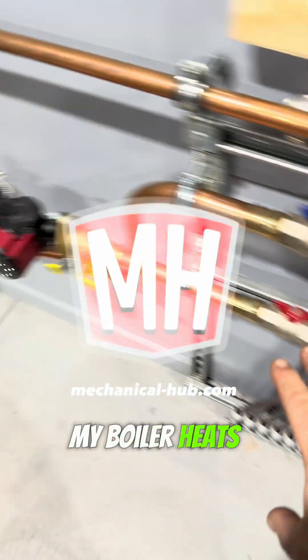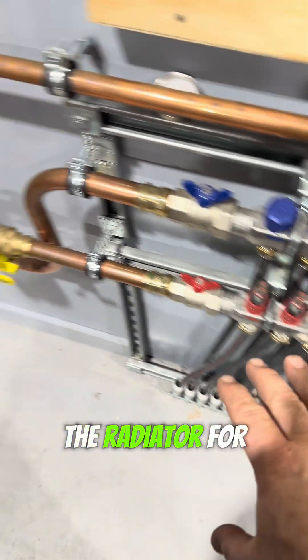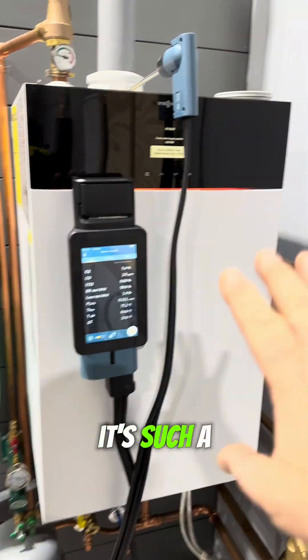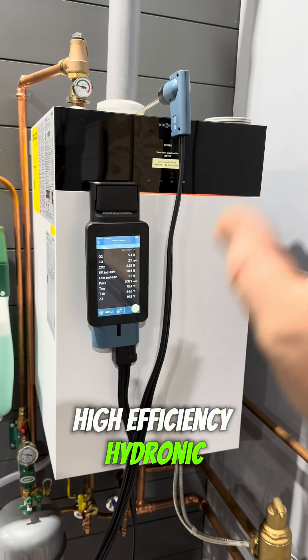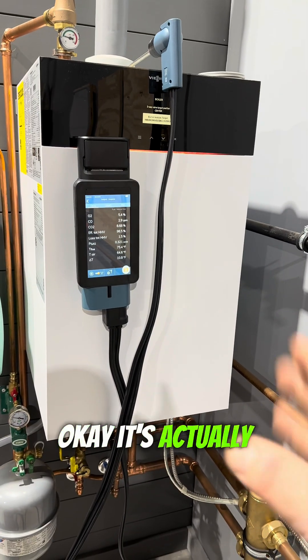This is my boiler. It heats the floor in the building — the floor is the radiator for the whole space. It's a high-efficiency hydronic heating boiler; it's actually a combi boiler.